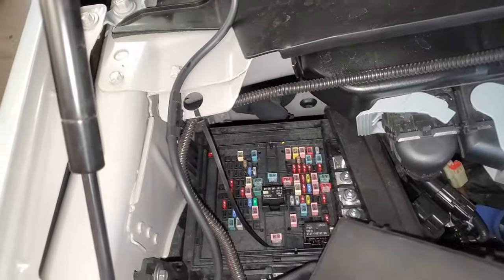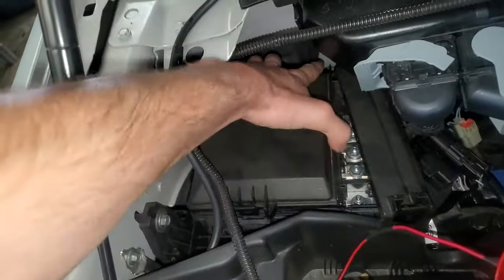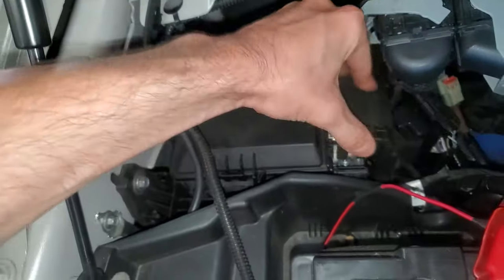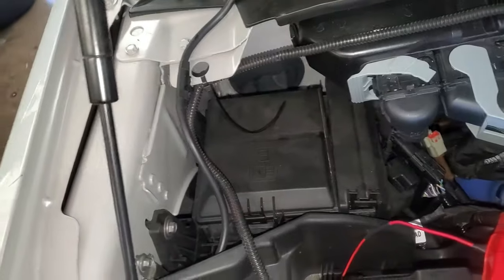When you're done messing around with the fuses, be sure to put the cover back on to keep everything protected. It just kind of clicks back in like so. I hope this is helpful to you guys — let me know if you have any questions.